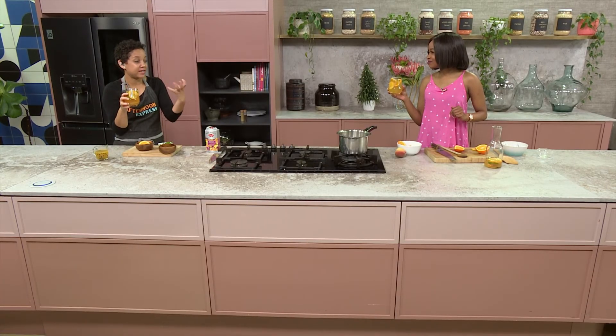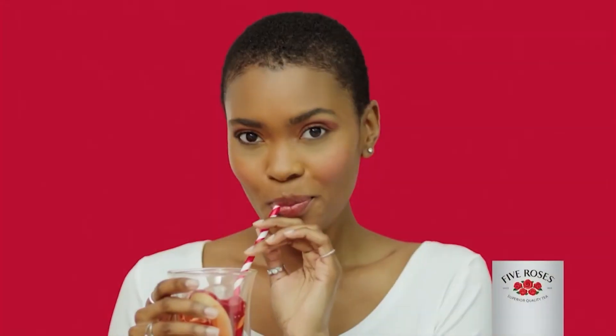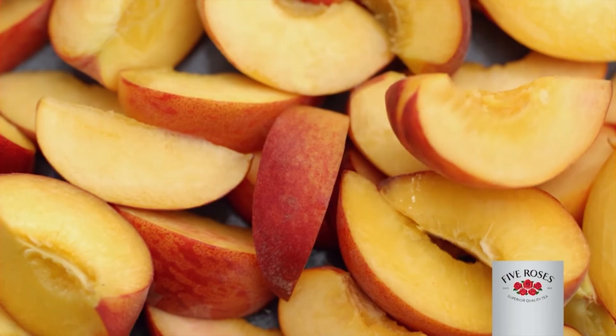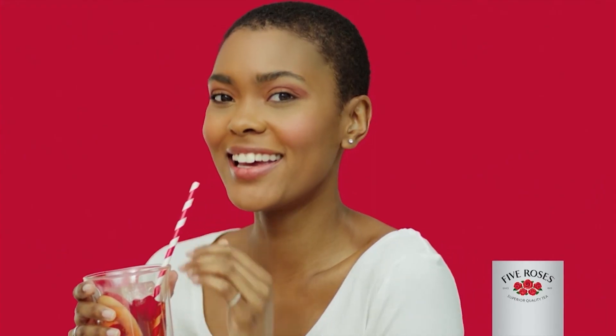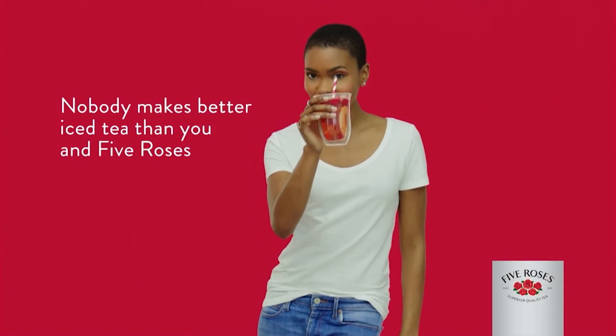Refreshing, delicious — everything I need in a glass. I can taste that unique quality blend of Five Roses. That is spot on. Enjoy delicious homemade iced tea this summer — see you on Afternoon Express for more recipes, because nobody makes better iced tea than you and Five Roses.